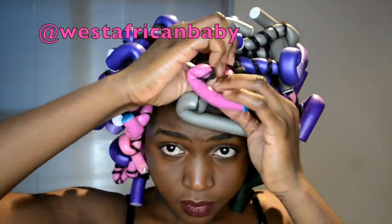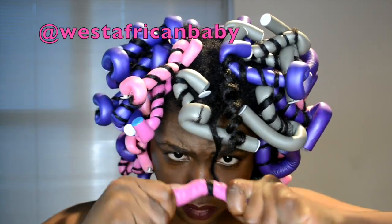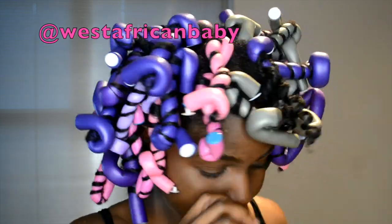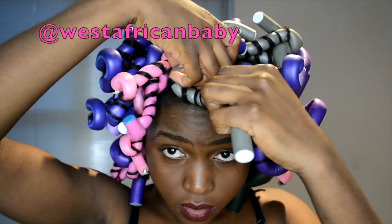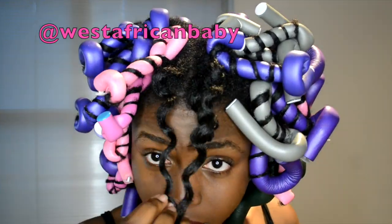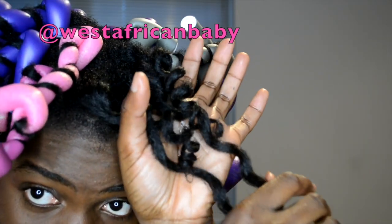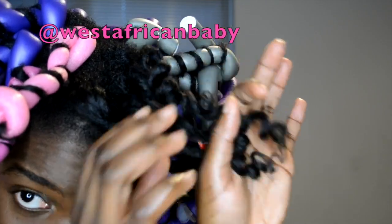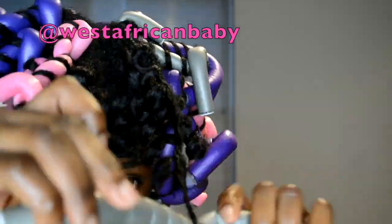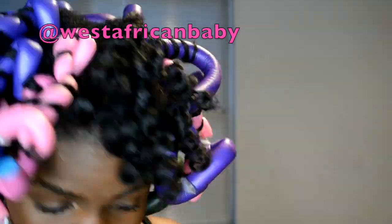I'm only in this video because of you people — just so you know. I'm unraveling my hair and as you can see, my hair is coming out super defined and very shiny. Look at how all the curls look. I want to be careful when you're unraveling this so you don't break your ends.